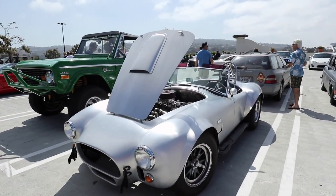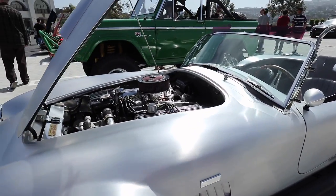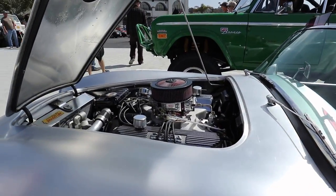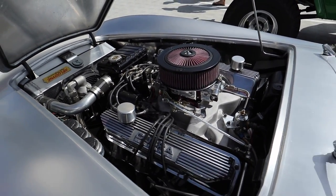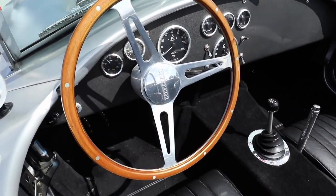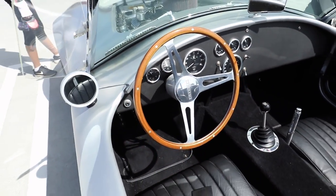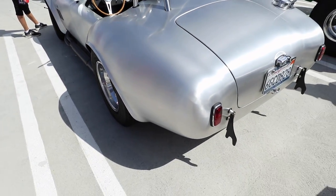Is this an original? Oh my God — it actually has an aluminum body, it's not fiberglass. Wow. This might be real. No, it's a replica, but it's a replica based on a real aluminum Cobra body.